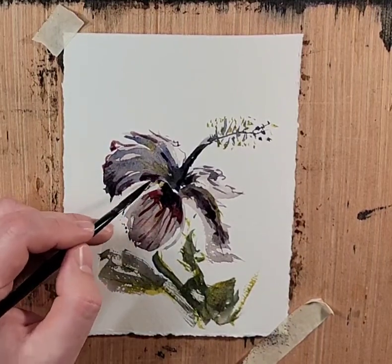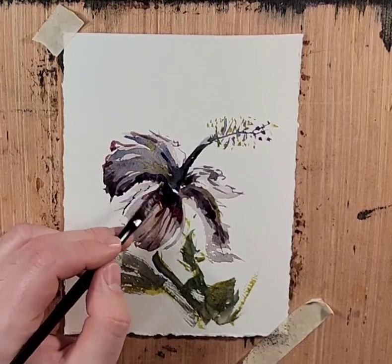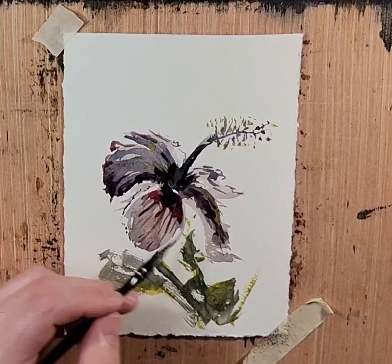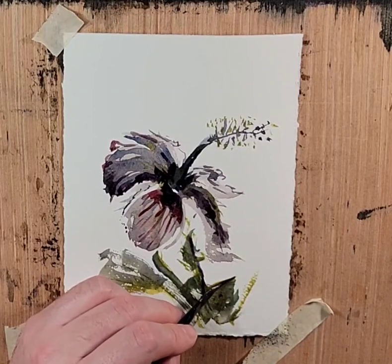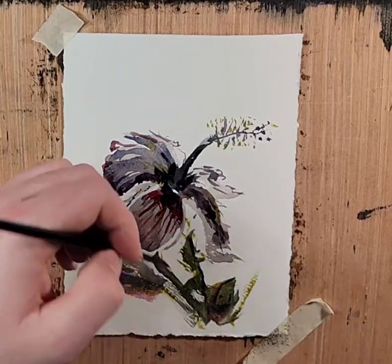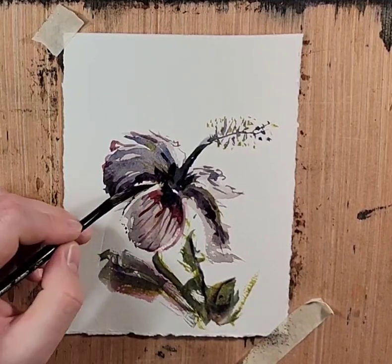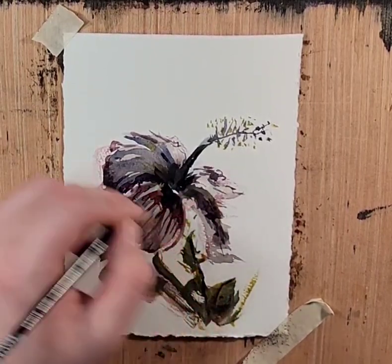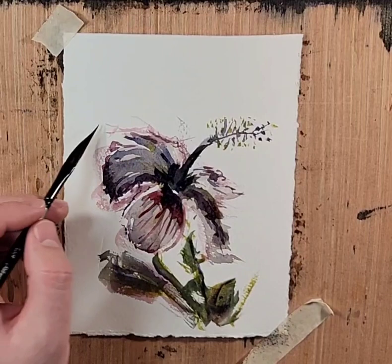I'm going to grab Ultramarine. I'm just passing over our previous marks. Now I'm just getting loose dry brush around the edges. Eventually I'll start developing a style and approach.